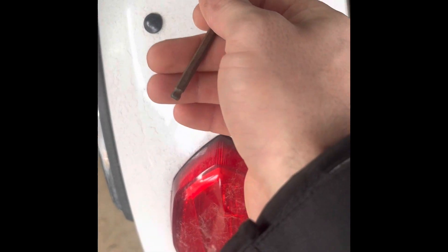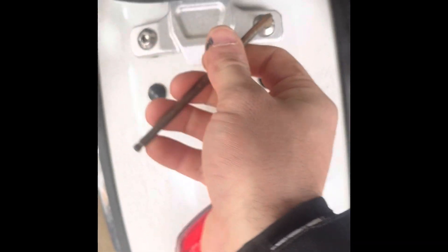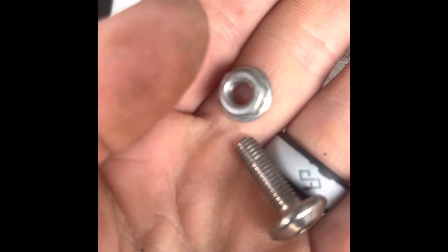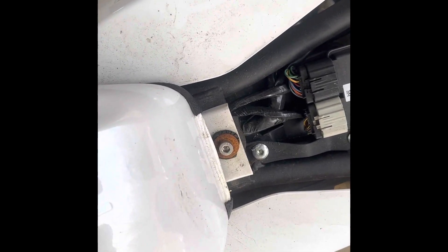First thing we're going to do is pop the seat off using this allen wrench — it's 3/16th, should be a metric size but this is what I have available. We'll get these two bolts out. One thing to note about these little allen head bolts: there is a nut up underneath the back fender, so if you unscrew this it will fall out and won't tighten down anymore. Get a hold of the seat, wiggle it off — there you go. That exposes the saddlebags I put on, which just sit on there and are clamped down with the seat. You also have access to the tank bolt if you need to take it off.